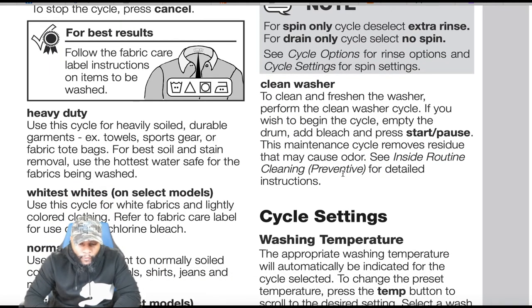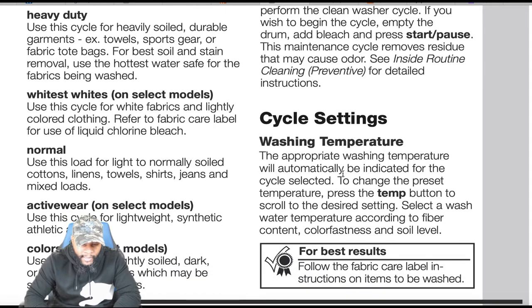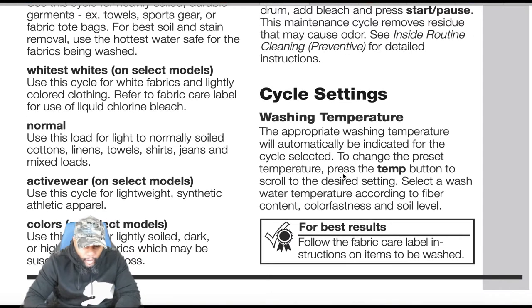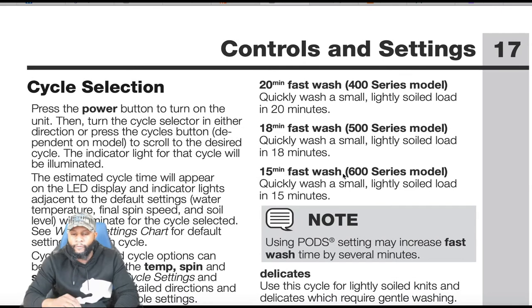Whitest whites: on select models, use this cycle for white fabrics and lightly colored clothing; refer to the fabric care label for use of liquid Clorox bleach. Normal: use for light to normally soiled cottons, linens, towels, shirts, jeans, and mixed loads. Active wear: on select models, use for lightweight synthetic athletic apparel. Colors: on some models, use for light, solid, dark, or highly dyed fabrics which may be susceptible to dye loss.